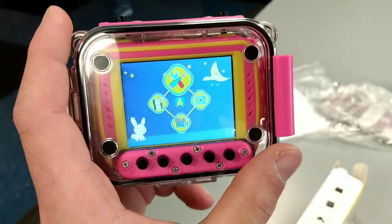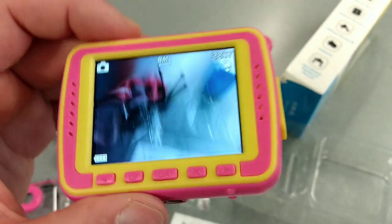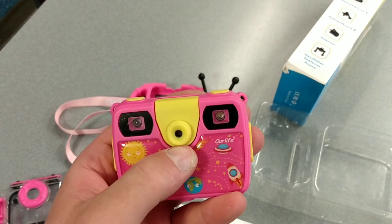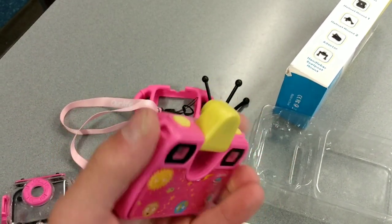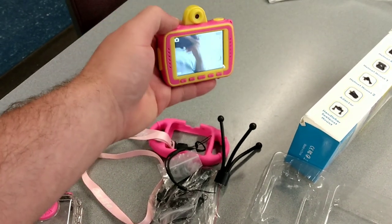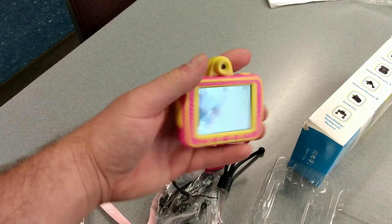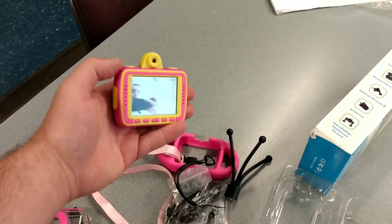I'm going to take the camera out of the case so I can show you. So I took it out so you can see how it looks. The coolest part of this camera is the selfie mode — this part right here just flips right up and then you can see yourself, which makes it really easy to take selfies. You just press either video or picture mode.